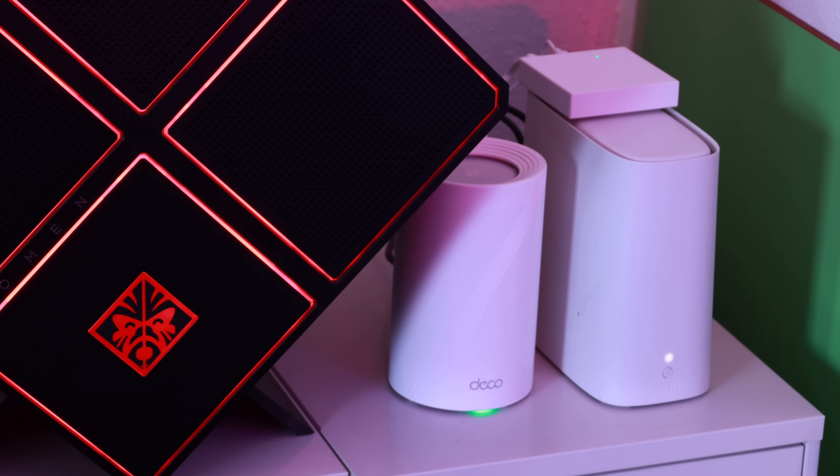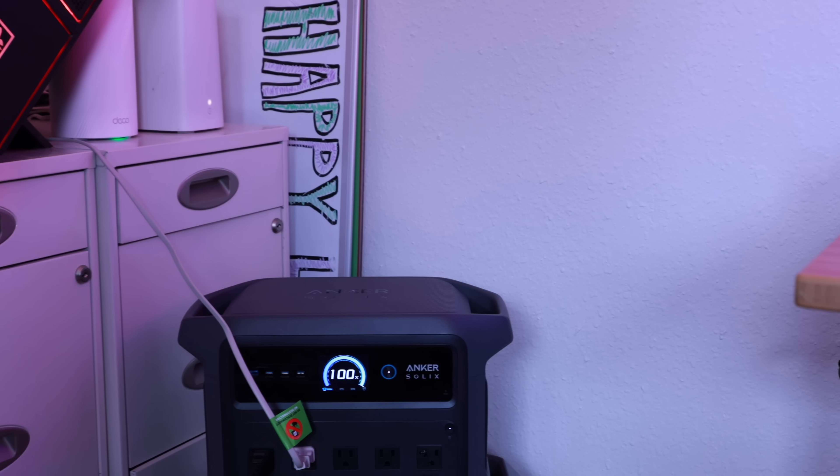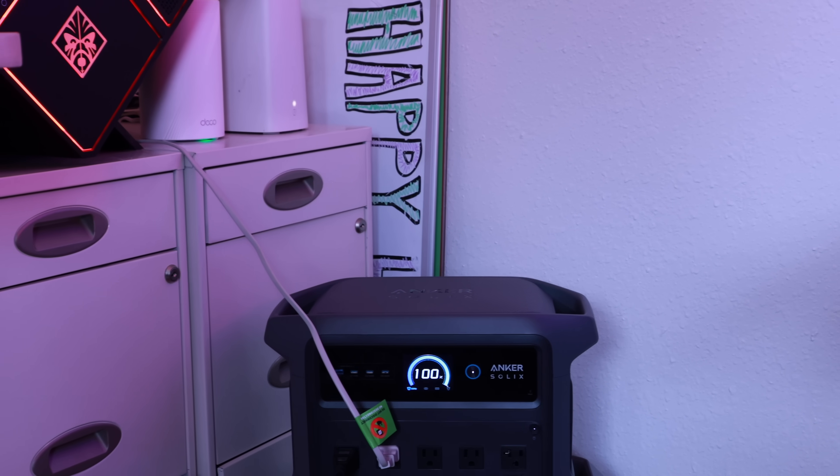During a blackout, this could easily power your Wi-Fi router for more than an entire day. I was able to power up my entire desk setup plus a Wi-Fi router for roughly five hours. That's plenty of time to get me through my workday even if there is a blackout.